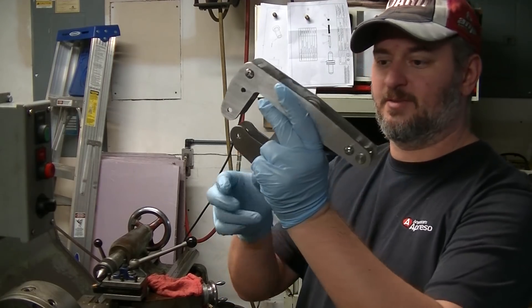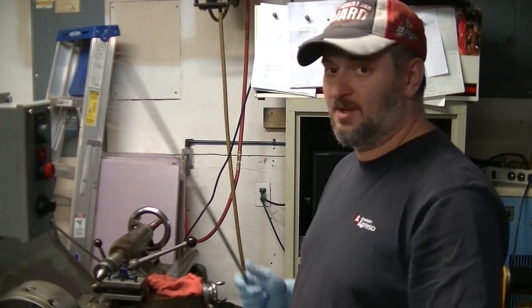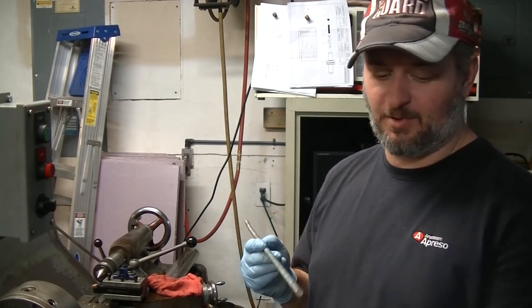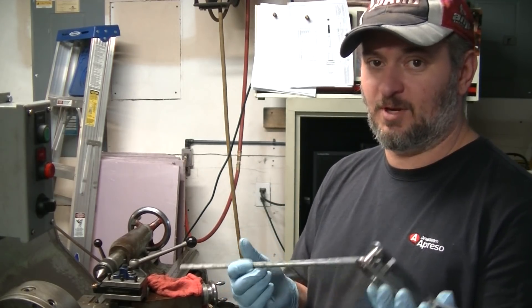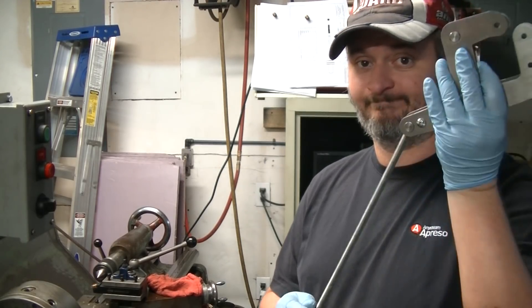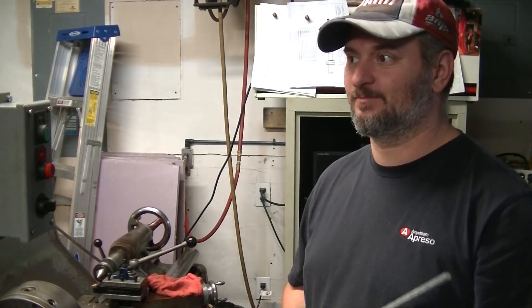The drive mechanism for this — the bar that pushes it open and close — is 3/8-16. Originally I had this piece of all-thread, and the plan was to just use the all-thread since it screws right in. Just cut it down, put a handle on it, figure out how you're going to clamp it together. It seemed like cheating. All-thread's great, and I typically would use it for something like this.